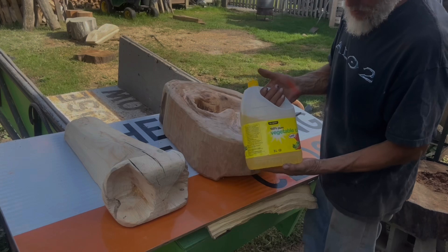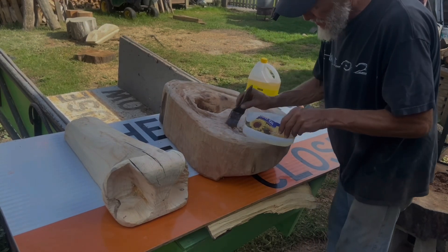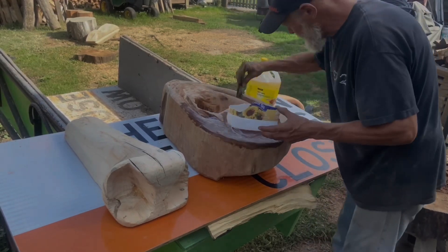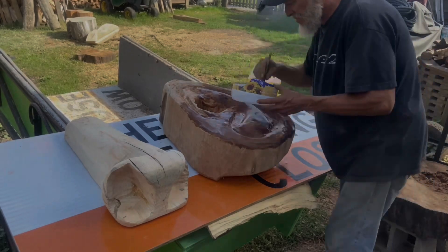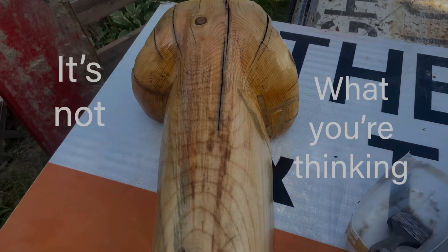I'm just going over this with vegetable oil to help seal it up. I've got some oil on it. That's what it looks like — that's my nose.